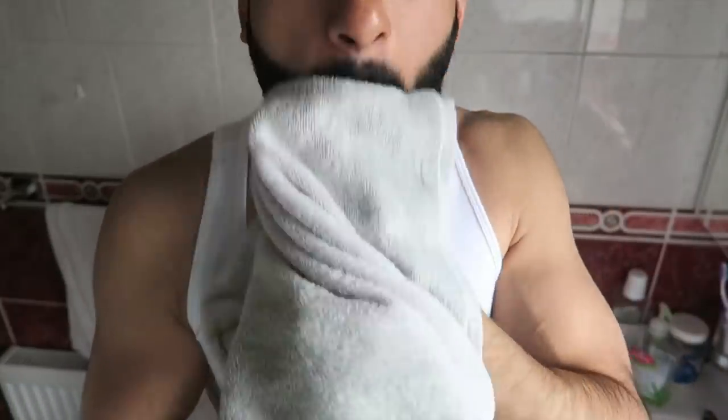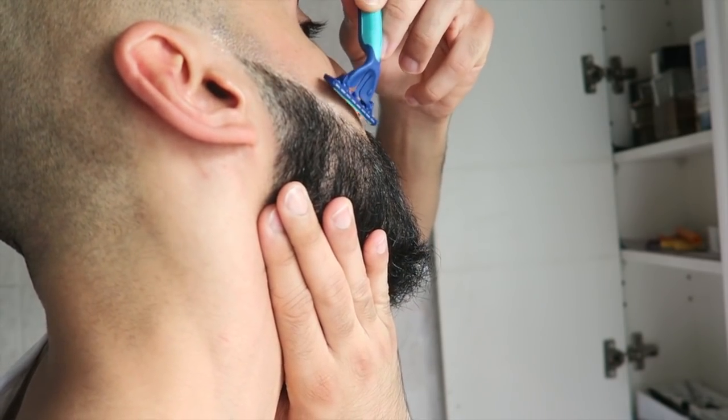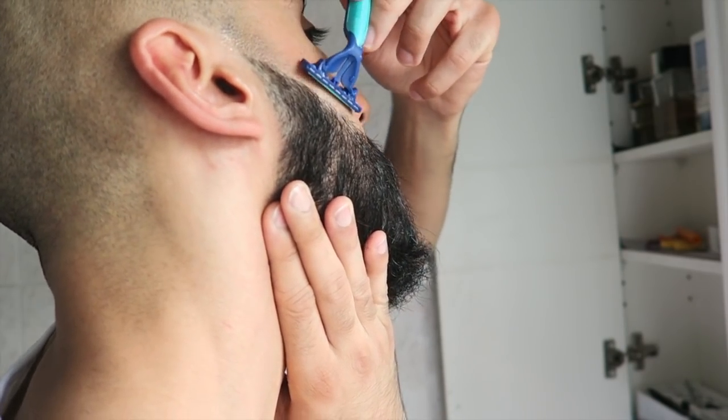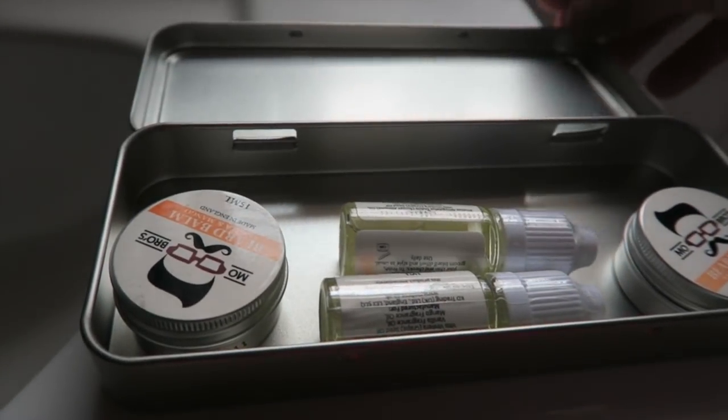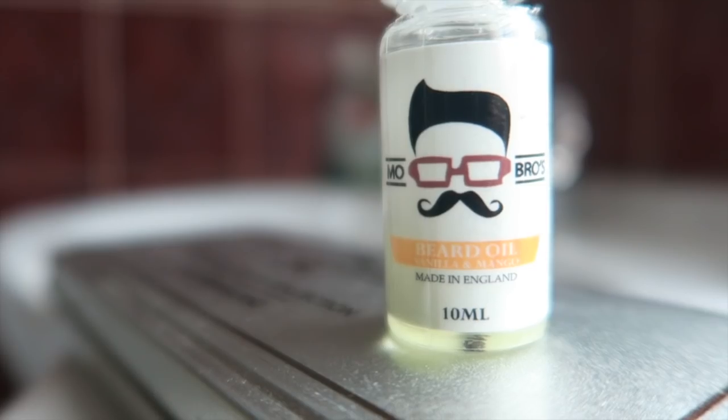After this, we towel dry the beard, and here I'm just doing a little extra lining up with the razor to keep the beard nice and sharp. And now we're going to move on to the oils and balms that I use — here I'm using a special oil and balm set designed by MoBros.